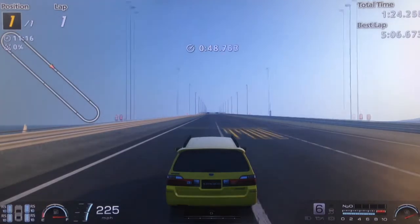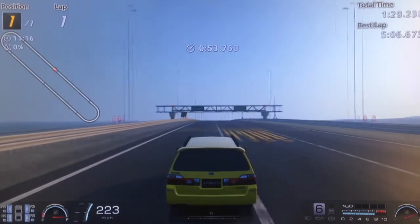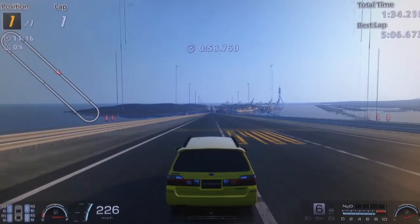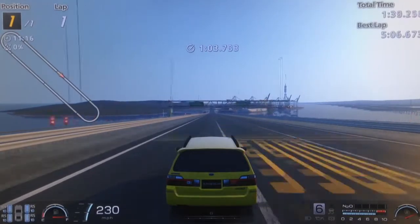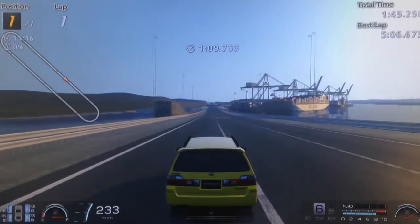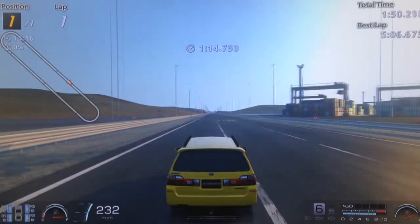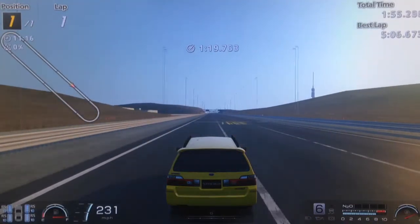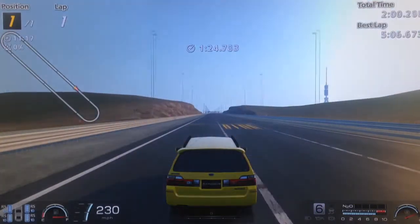It does 0-100 in 3.6, 0-150 in 7.8, which is actually quicker than the Mazda yesterday, but considering this has virtually 100 horsepower more, that's not too surprising. It does 0-200 miles per hour in 15.4 seconds, 0-235 in 26.8, which is actually only 0.1 slower than the Mazda. It does the 400 meters, or the quarter mile, in 8.6, which is the same as the Mazda yesterday. It does 1,000 meters in 16 seconds, and the 1,600 meters, or the standing mile, in 22.2.